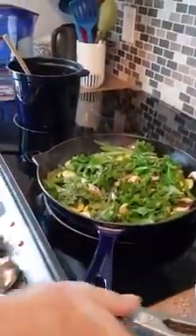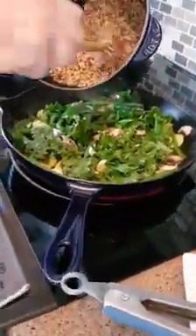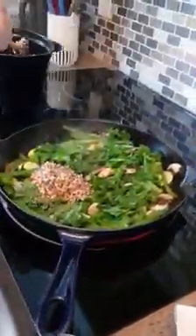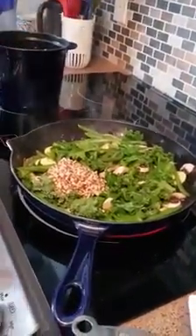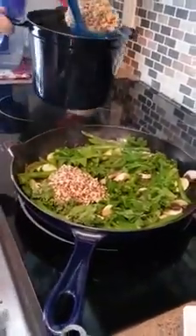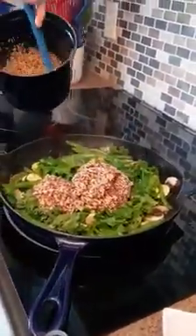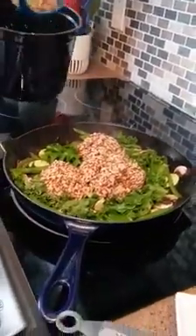We're going to start mixing in our quinoa into our frying pan with all of our vegetables. This will make two heaping servings, or you can make four or five smaller servings — it depends on how much you eat. We've got a lot of quinoa here, two cups cooked.